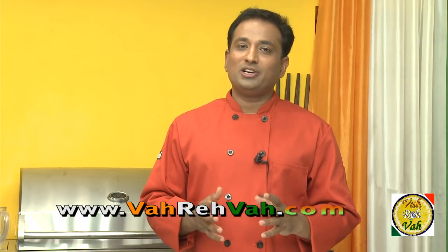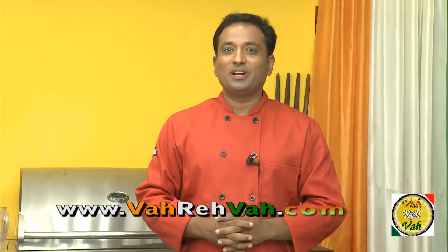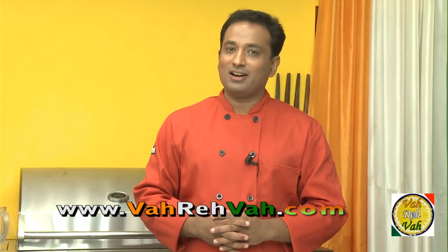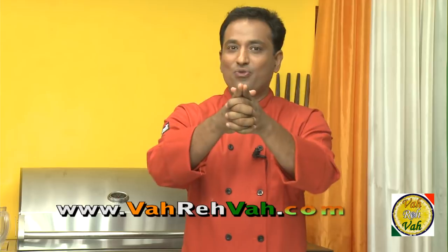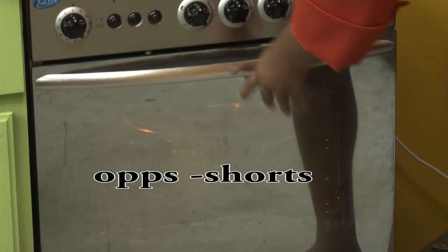Idli is never complete if you don't serve it with sambar, gunpowder, or coconut chutney. Recipes for all of these are available at vahrehvah.com — you can go and watch those video recipes and cook all of them. I hope you enjoyed learning the number one South Indian breakfast dish — idli — with your VahChef at vahrehvah.com. Remember, vahrehvah is all about inspiring others to cook, so please post your recipes and cooking tips at vahrehvah.com so others can benefit from your great cooking. Thank you and see you soon!